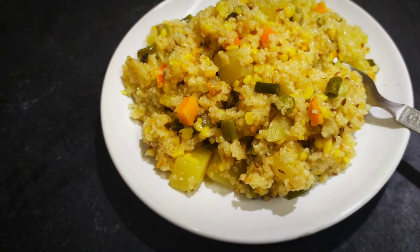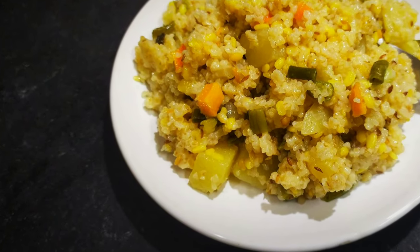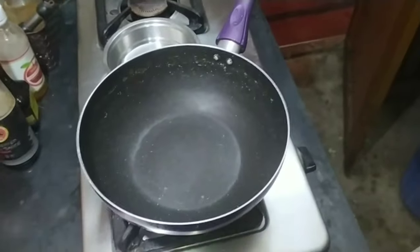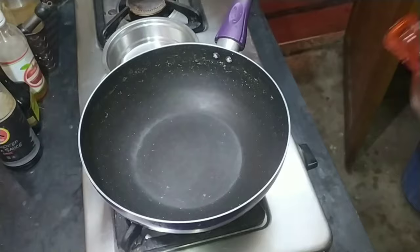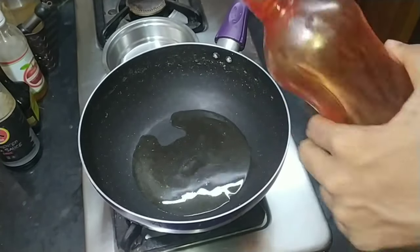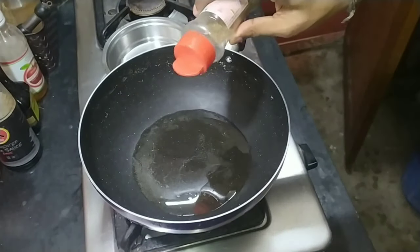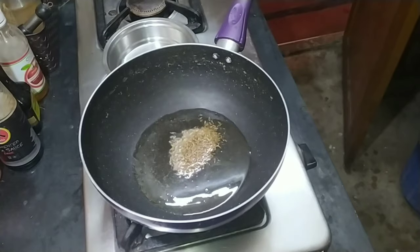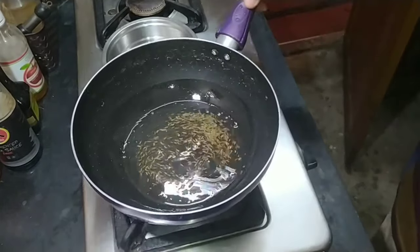Hey guys, I'm Panko and welcome back to my channel. In today's video I'm going to show you how to make an easy breakfast recipe — it is a recipe of dahlia, or broken wheat kernels. It is similar to couscous, but it's not made like couscous. In couscous we need to steam it; in dahlia we don't need to steam it — we cook it directly.